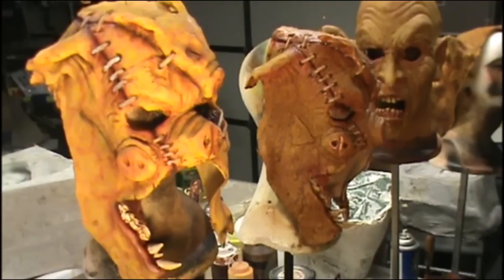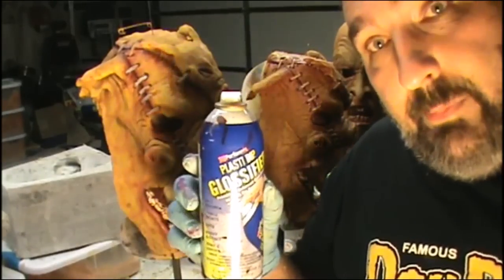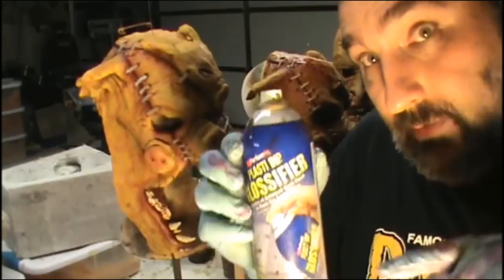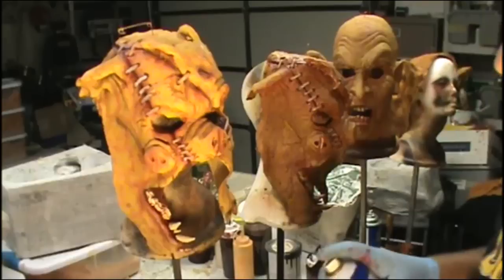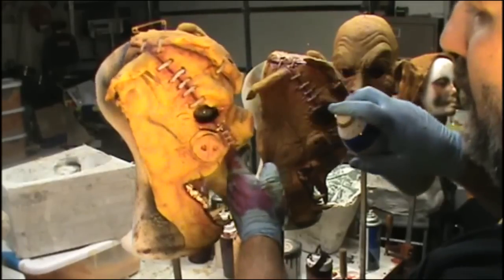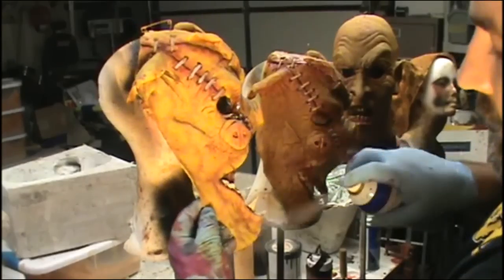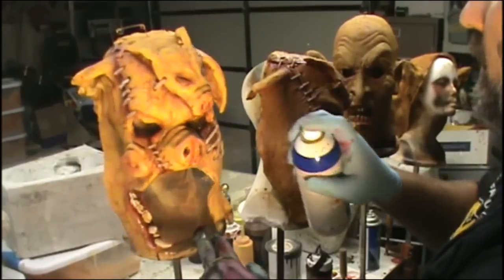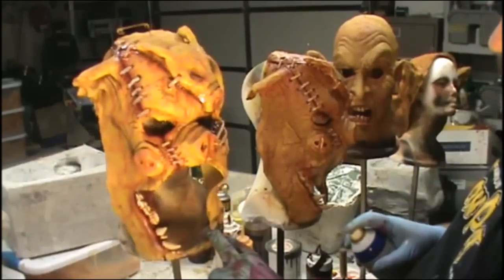I'm going to hit it with something to make it glossy. It's called Plasti-Dip Glossifier — this makes stuff glossy, and it's meant to go on stretchy stuff like Plasti-Dip. I'm going to hit it around the eyes, both eyes. I think noses should be wet — hit that pig nose a little bit. Hit this whole lip and tooth section. I'll just go over all the wounds. I don't want to glossify the whole thing, but I do want all those wounds to stand out.